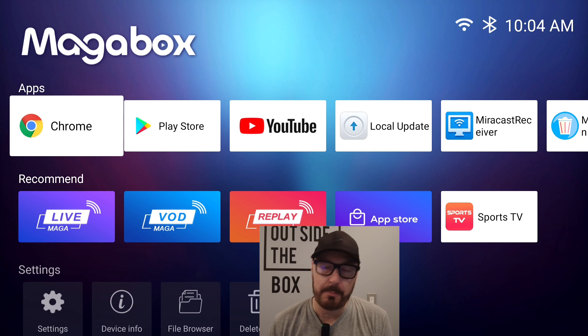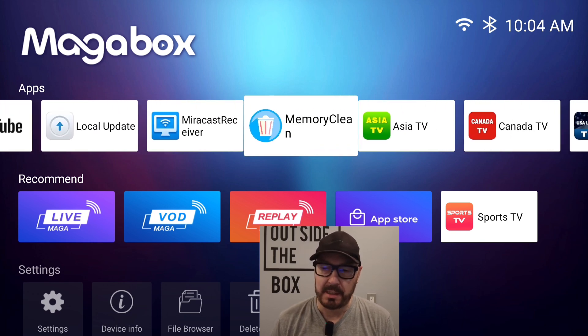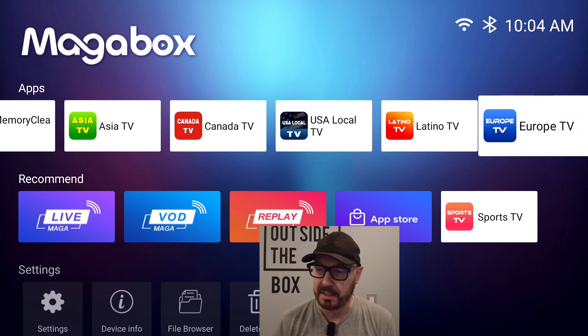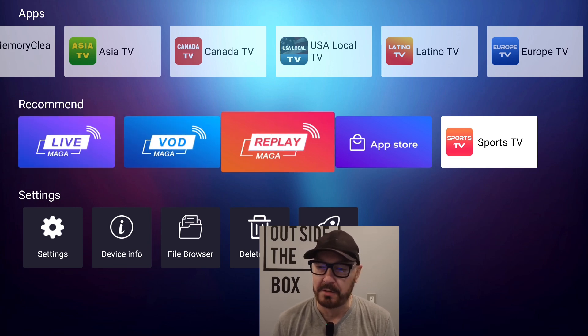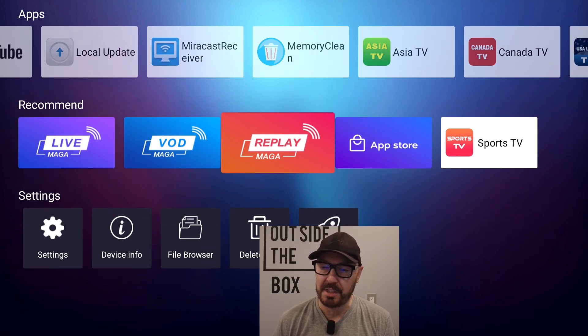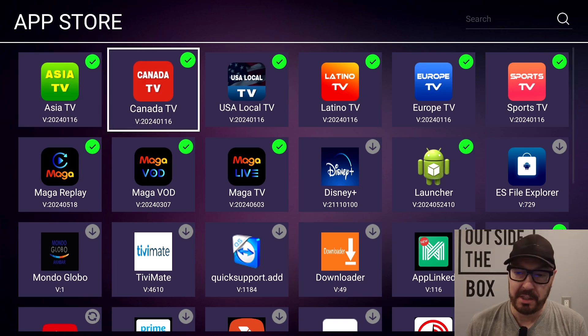Okay, so now let's get into the apps. You come with Chrome and the Play Store so you can download anything you want, and you can also side-load. You got the Miracast receiver if you want to cast from your phone. This is going to give you a lot of content, as well as the ones that come standard with the box, which are Live, VOD, and Replay. You also get Europe, Latino, USA, Canada, and Asia apps from the App Store. You can select anything you want including Downloader — it is an Android box after all. Once you click on the ones you want to install, it'll install them automatically and put a green check mark.